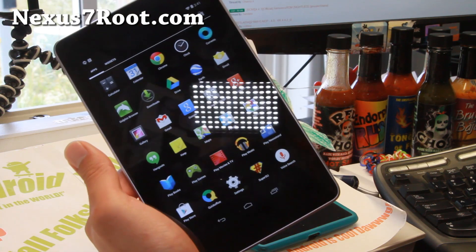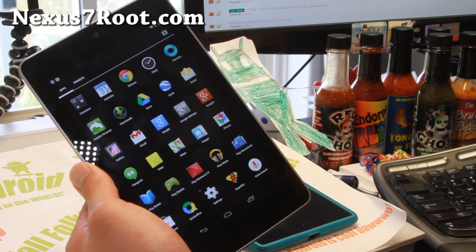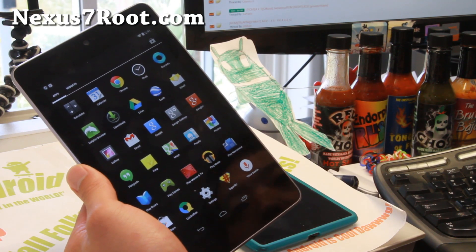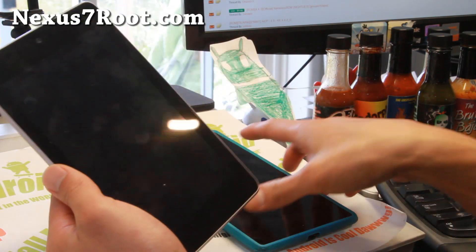I should also have a custom ROM based on this. I might actually go back to 4.4.2 since I want overclocking on my original Nexus 7. Just check out Android 4.4.3 with root — you get superuser on both, for rooted users.